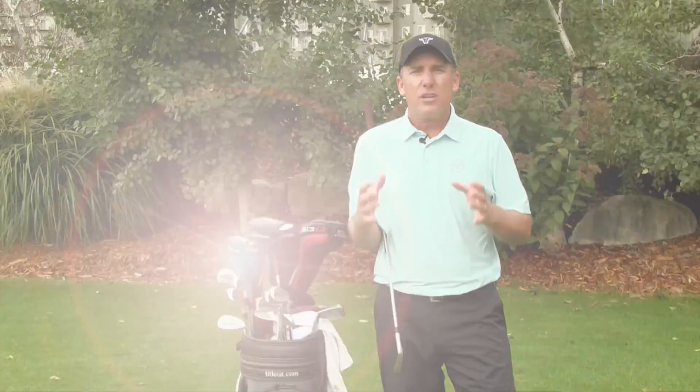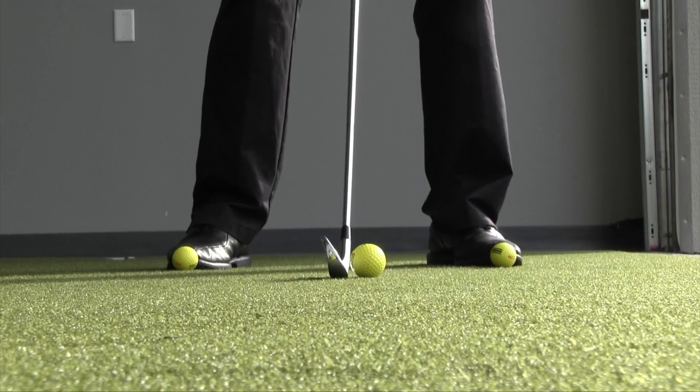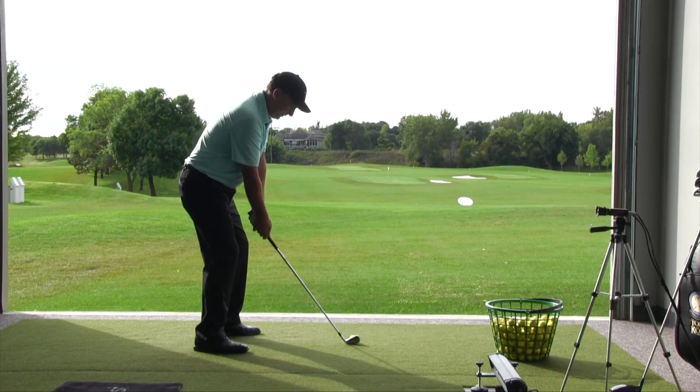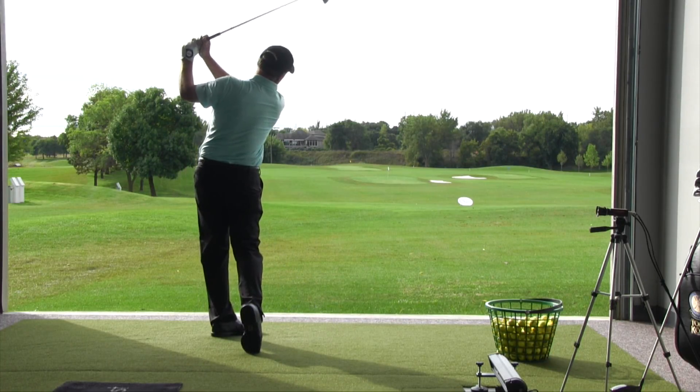At the end of the day, quality iron play is about quality contact — hitting the golf ball first. In order to do that, I need the ball in the right spot. This simple tip will help you do that.